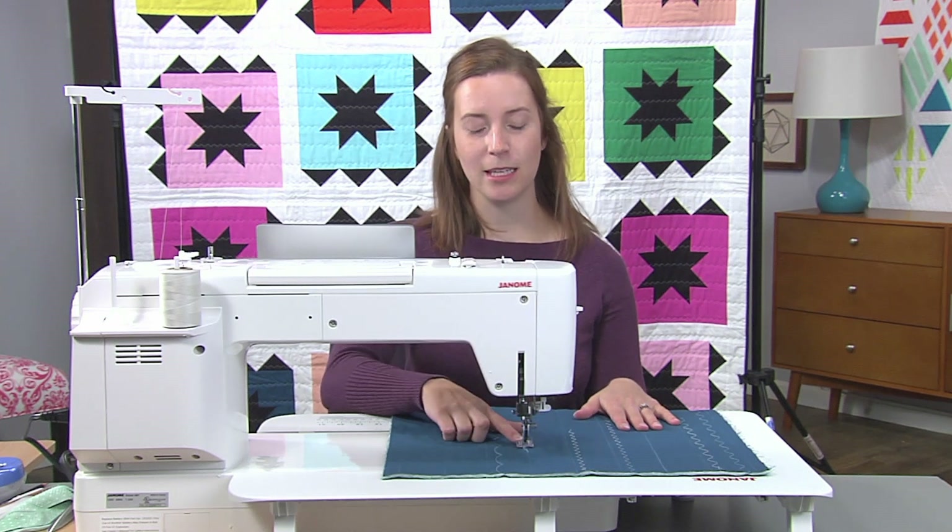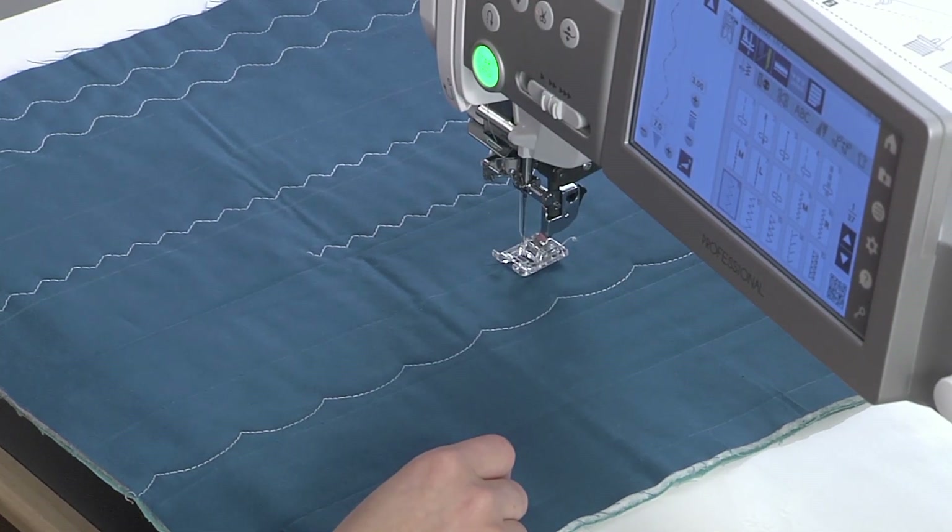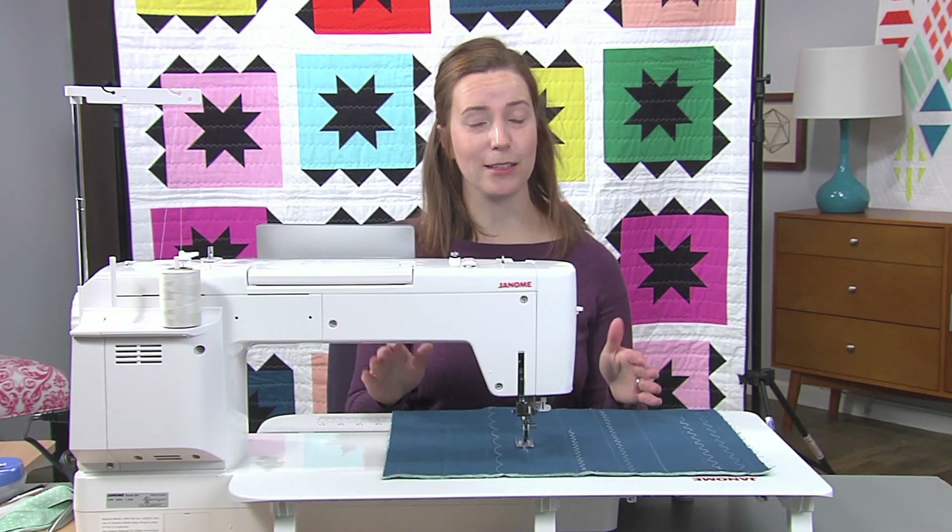For this, I'm using a regular open toe foot, and I've got some cotton quilting thread in my machine as well, and a regular needle.